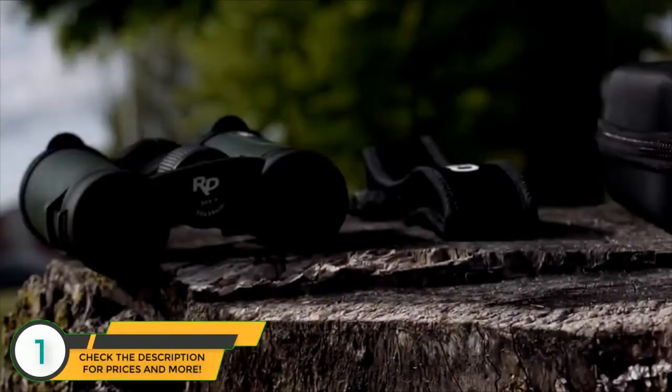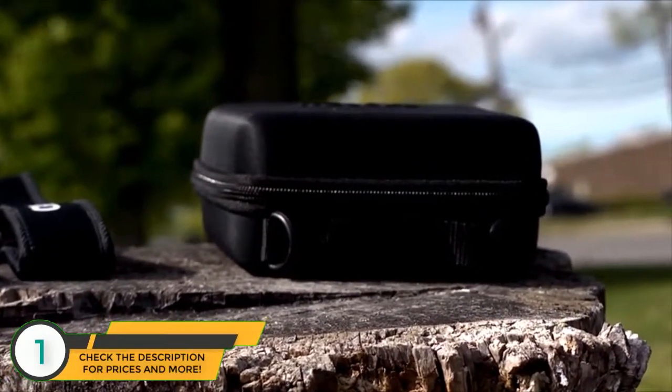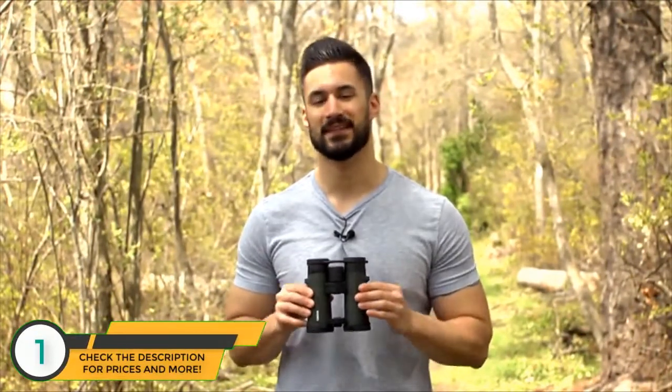All binoculars in the RD Series come with a set of lens caps, a neck strap, and a protective hard shell carrying case. These are quality built binoculars that will last you a long time — definitely a great value. I'm Doug from Carson, and I'll see you next time.